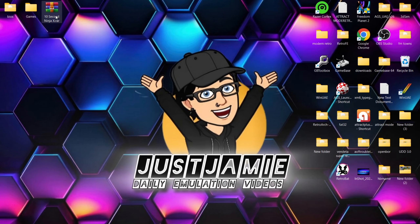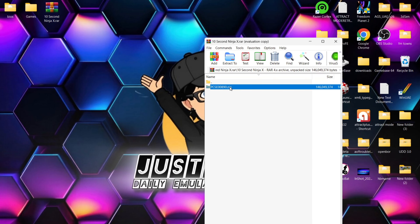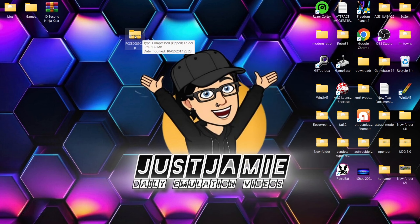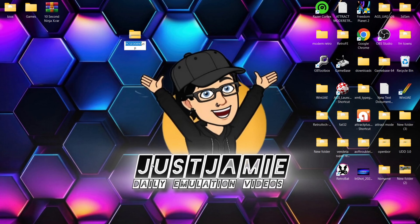So once you get your MAI dumps, I'll give you a quick example of how to set these up for Batocera to read them. For example, I've got 10 Second Ninja X — this downloaded as a raw file or archive. All games in Batocera need the serial number on them. This one's PCSE00890. I'll right click, rename, and type in '10 Second Ninja X' and ensure there's a space between the X and the serial number.